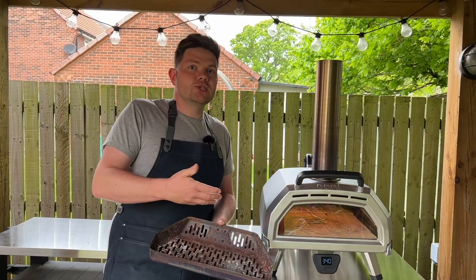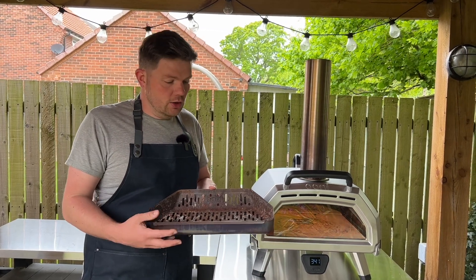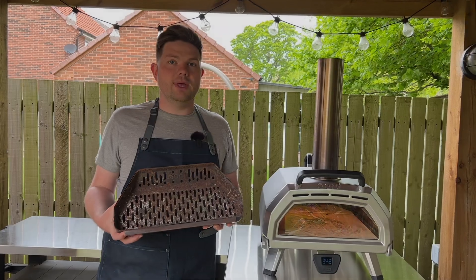We're cooking on gas today, but this oven comes with a fire basket for cooking on wood and charcoal, and as you can see it's absolutely enormous. This is a great feature because you can load it up with charcoal and get longer cooks from it.